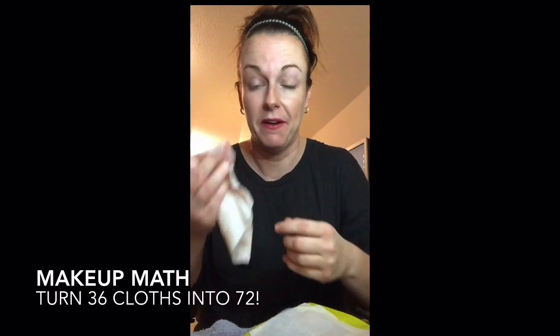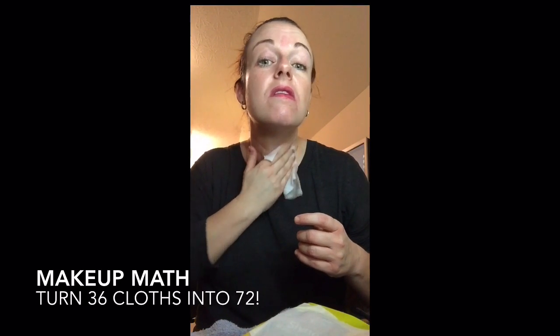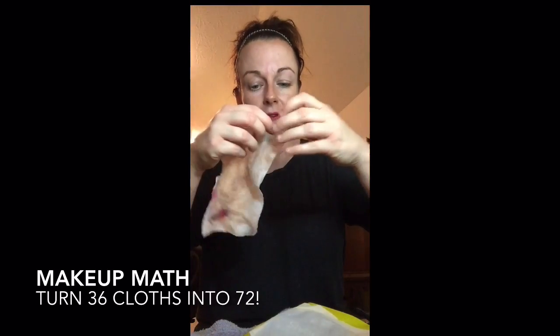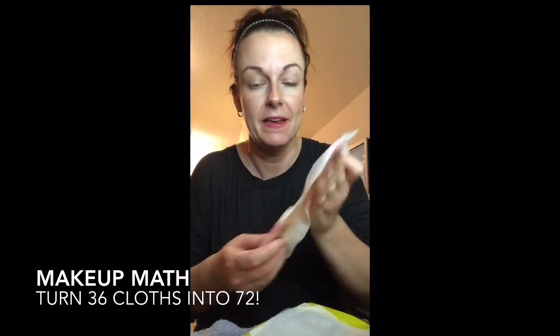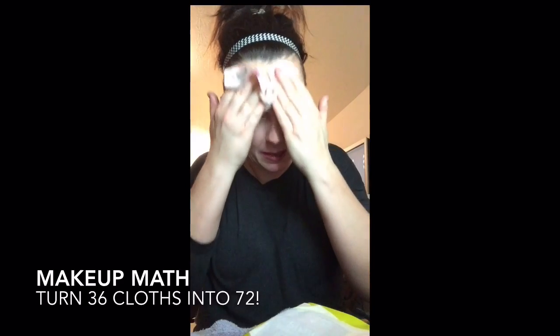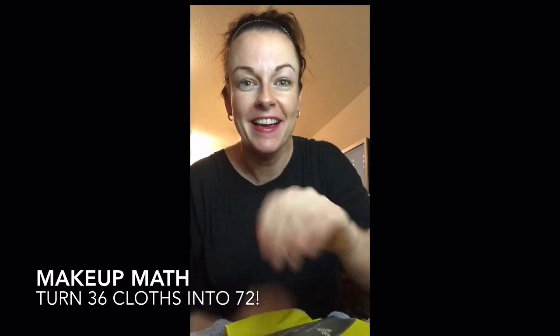Wow, that's pretty crazy. I think that confirms that I used most all of it. I still got a couple of clean spots. There we go. What do you think? I think it was a success. So you can turn these into 72 — not bad. It feels good too.